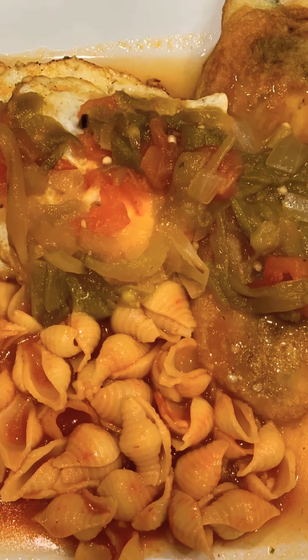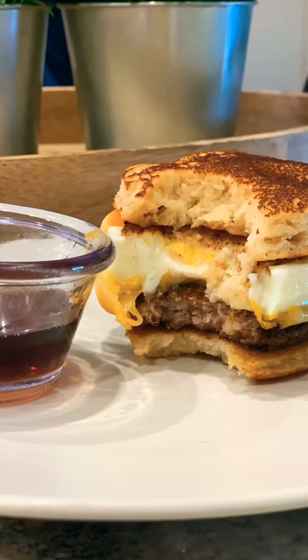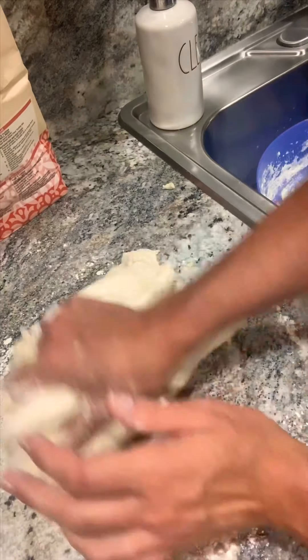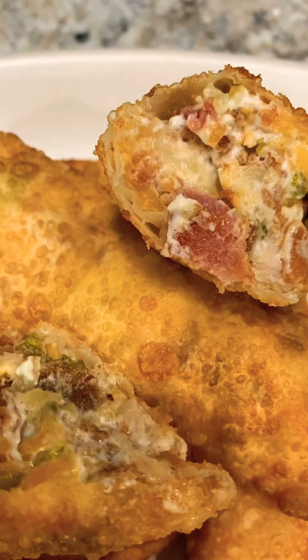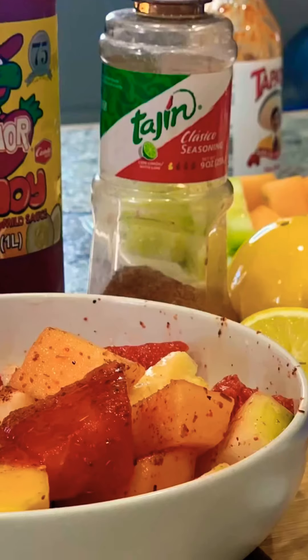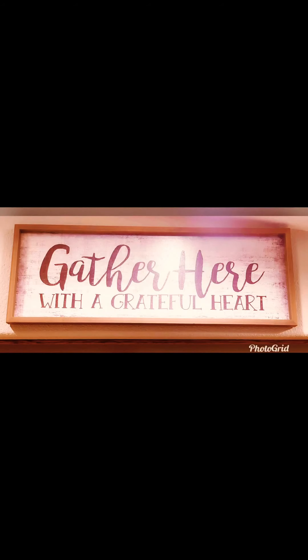Welcome to the Cooking with Amy's Kitchen show. If you're looking for easy, delicious recipes that are budget-friendly and made with ingredients you most likely have at home, then you've come to the right place. Grab a pen and paper and let's start cooking. I've already done my Chinese lemon chicken and now I'm going to share my sweet and sour chicken recipe with you.